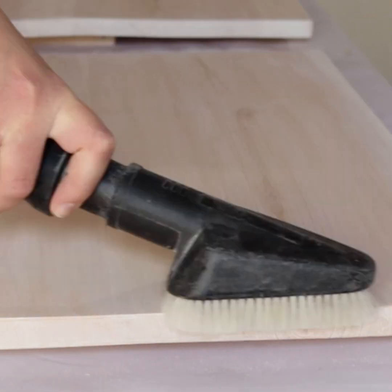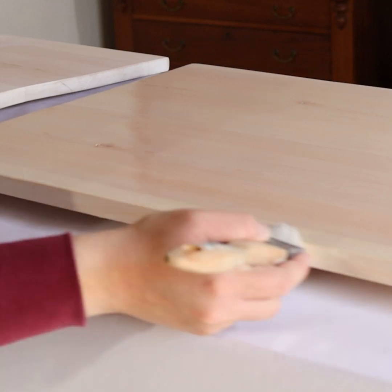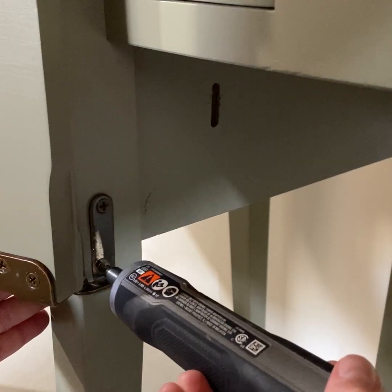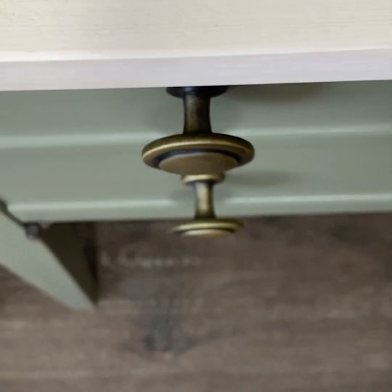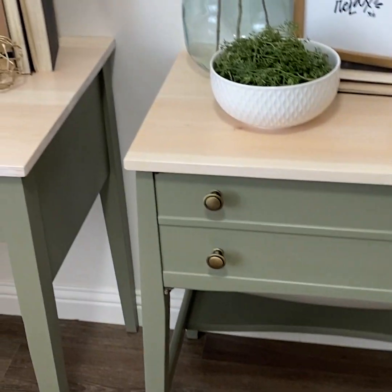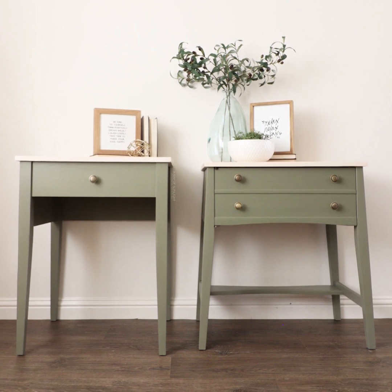I screwed the new tops onto the tables. Here's what they look like now — a pair of tall mismatched nightstands. Do you like mismatched furniture?